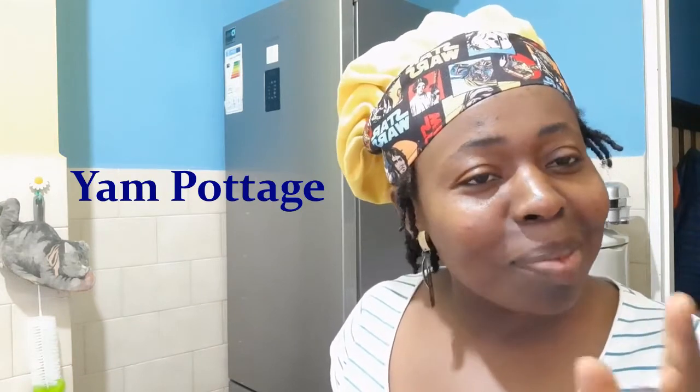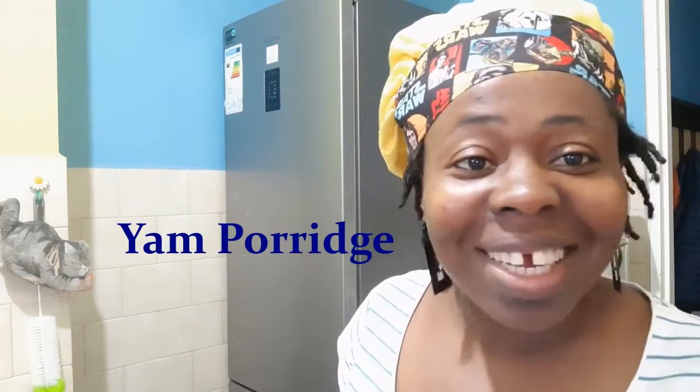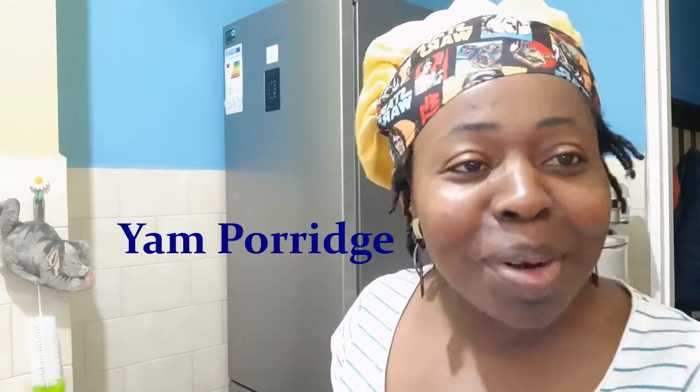Hello guys, good evening everyone, it's me once again, Fantastic Deba. I'm here again to show you another recipe on how I make my yam potage — or porridge, I beg, Nigeria with the color of potage. Call it potage or porridge, it's all the same.